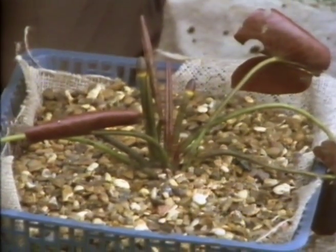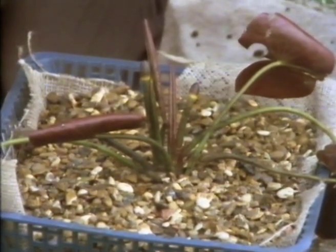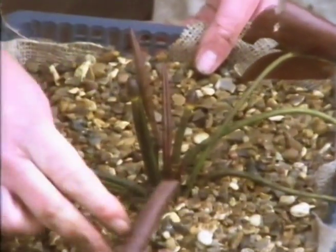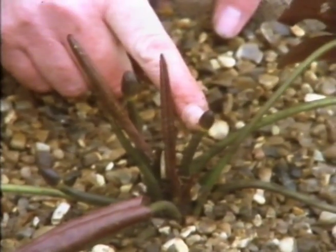My goodness, I've just noticed something - there's flower buds there! If that doesn't make the job worth doing, I don't know what is. Look at those - three, four if you look down there. That's a flower bud.